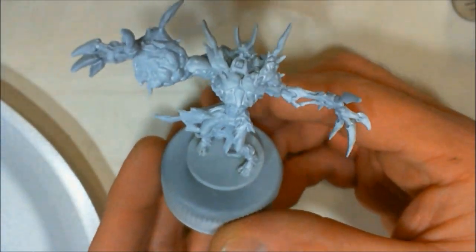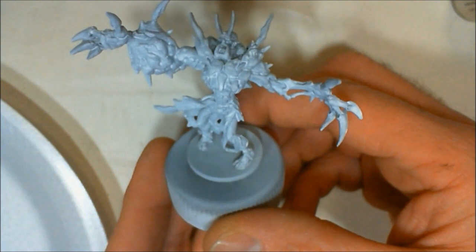10-Hit! Hi guys, General Splatton here. Today I'm going to be painting this A-Bomb Abomination from Zombicide Season 3.